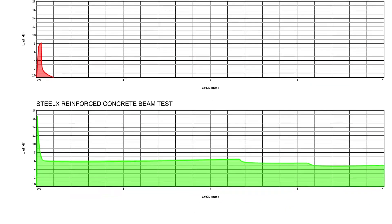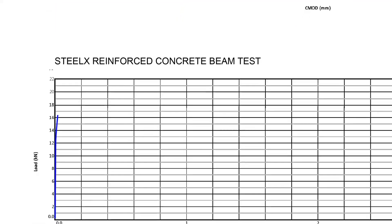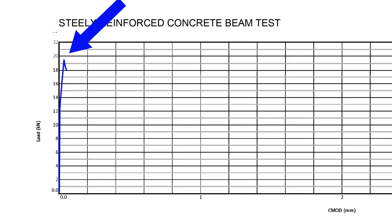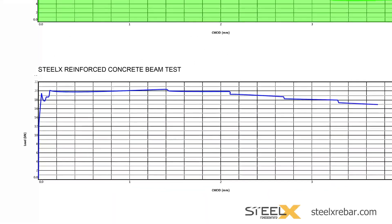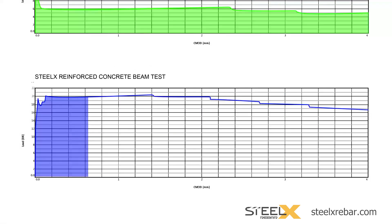Next, we can look at the results of a higher dose of Steel X shown in blue. It takes nearly 2.5 times the energy to initiate a crack. After a minute decrease, the line begins to climb above the level it took to form the initial microscopic crack — meaning the embedded Steel X is even stronger than the beam was initially. The line continues to climb all the way out to a crack opening the thickness of 1.5 credit cards, then resists crack growth all the way out to 4 millimeters with only slight step-downs along the way. In the end, the beam can still carry twice the load it took to break the plain concrete beam in two.